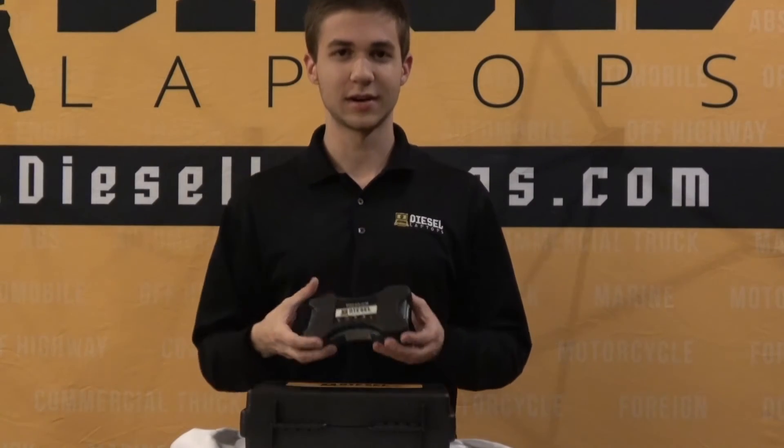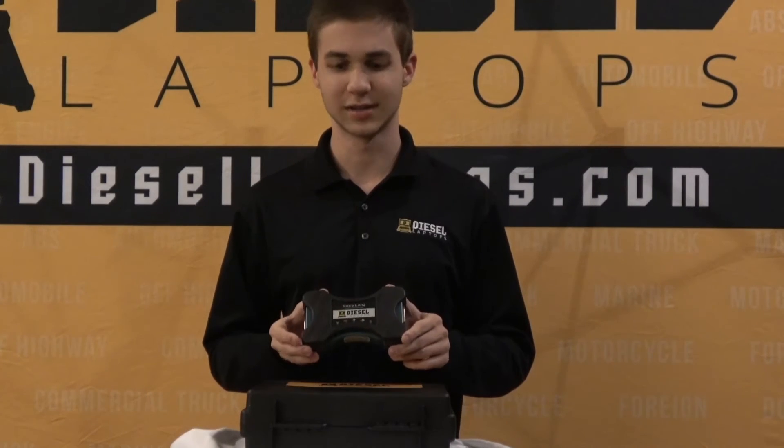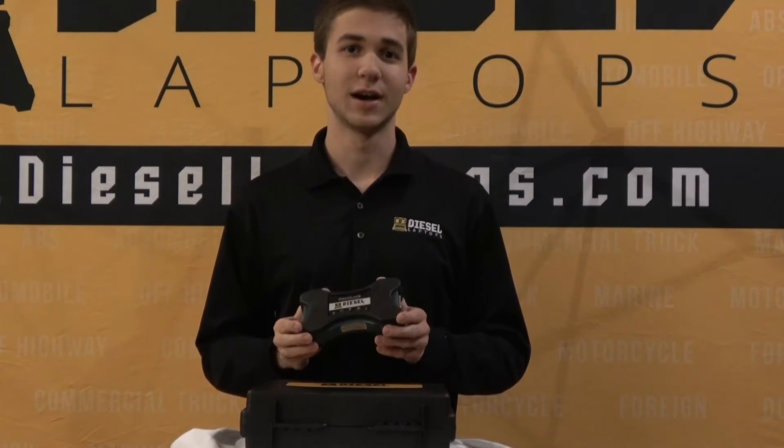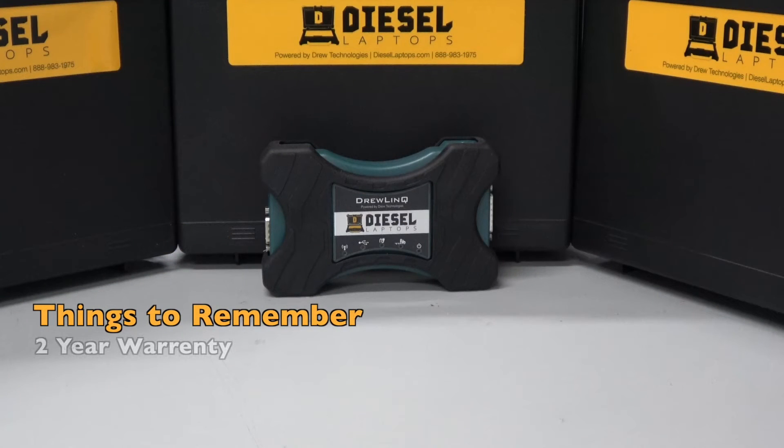One of the key points to look at when choosing a passthrough device is the warranty. The majority of adapters on the market only have a one-year warranty, but the DrewLinQ has a two-year warranty, which puts it a step above the competition.